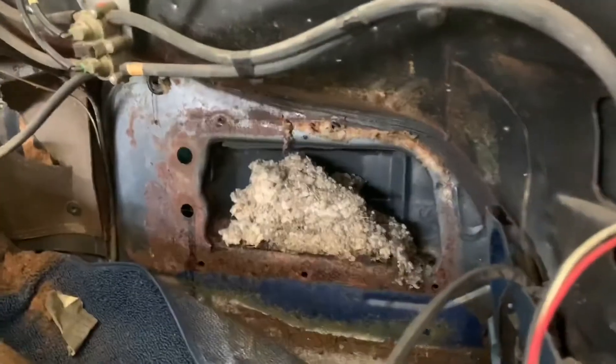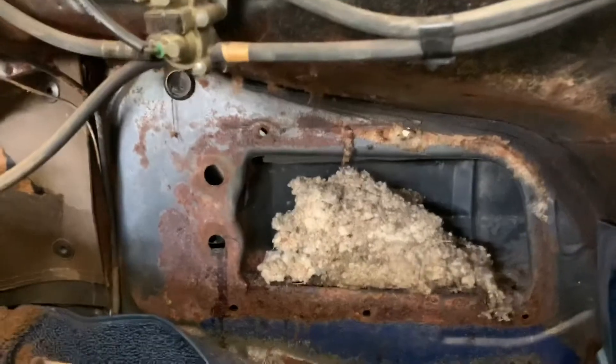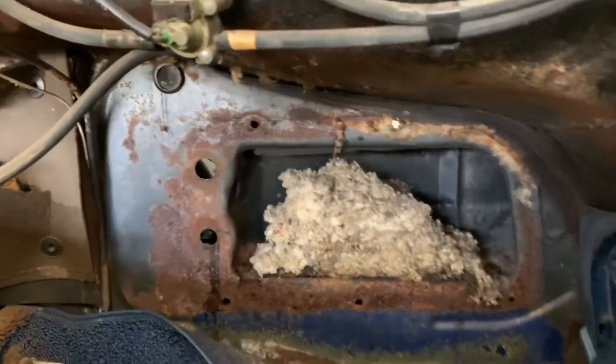So that would explain why the heater wasn't working too well. Eugh.